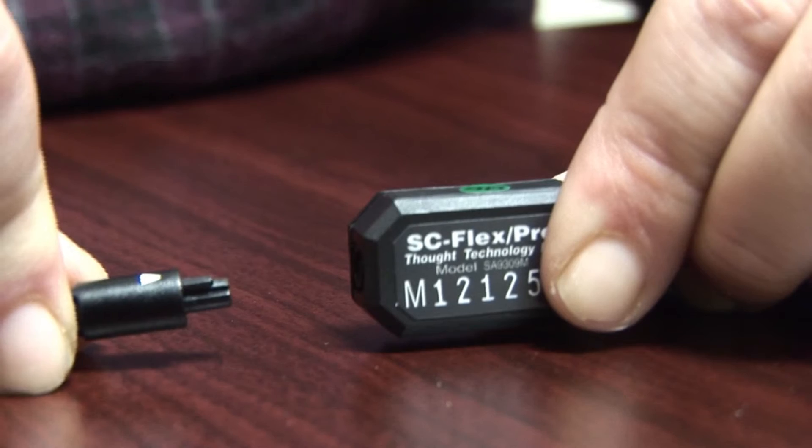In order to get started, your first step is going to be connecting the barrel cable to the sensor. To do that, you're going to locate a little white triangle on the end of the barrel cable, and just line it up with the notch on the end of the sensor. Once you do that, you just plug it in like this.